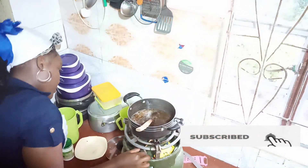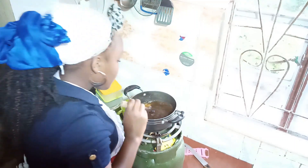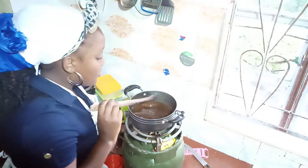Increase the heat, then wait for the water to boil.